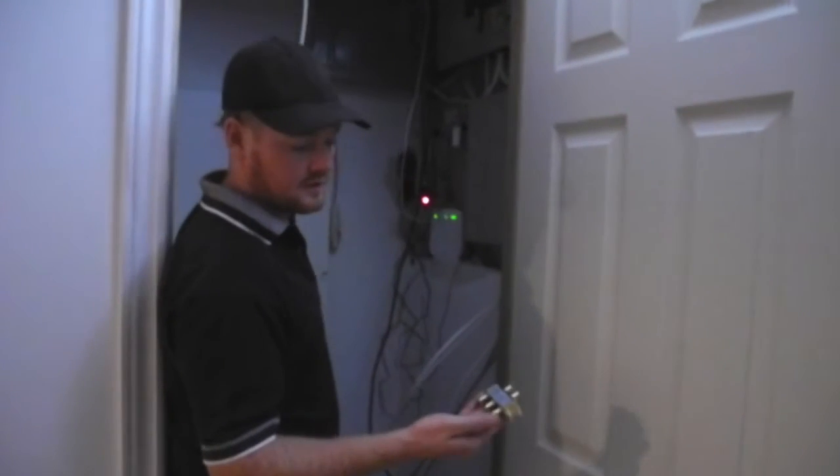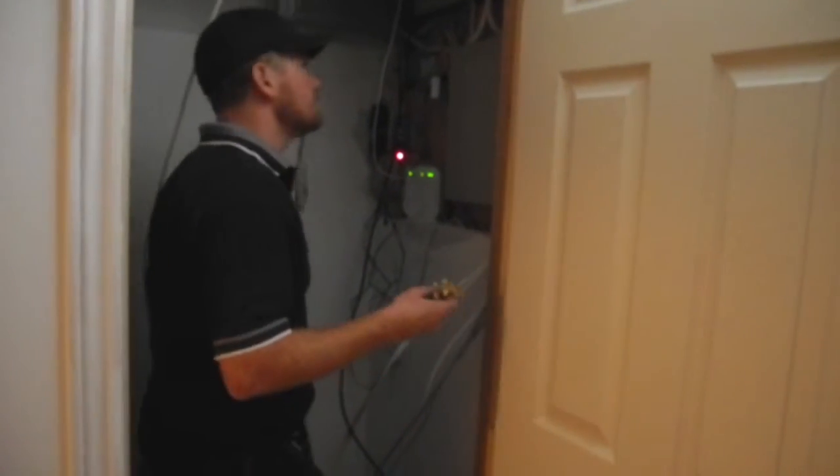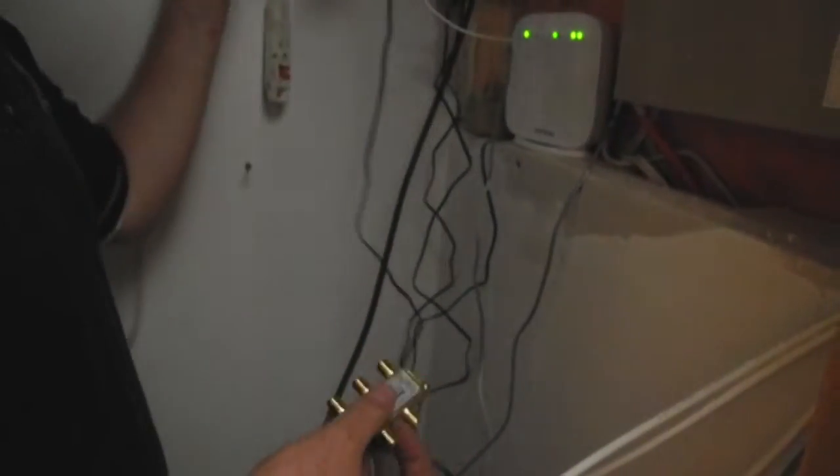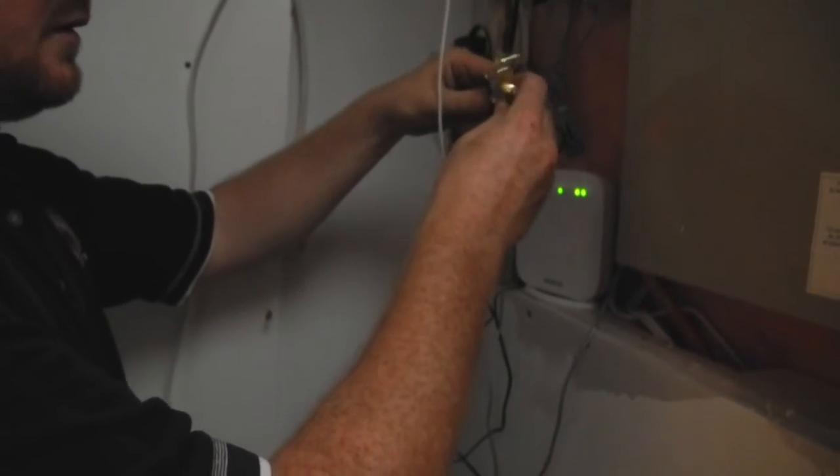What we're doing now is hooking into a four-way splitter to connect his TVs. This input here is coming from the antenna, and it's going to go in on the 'in' port.